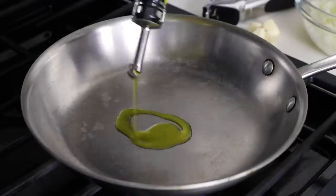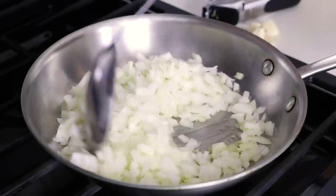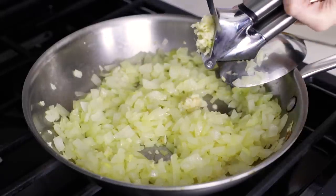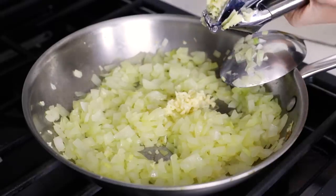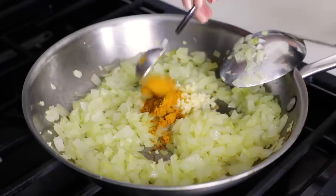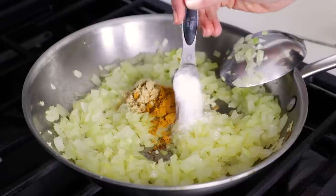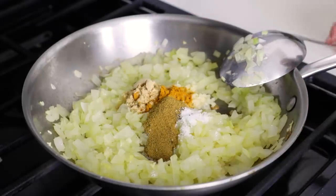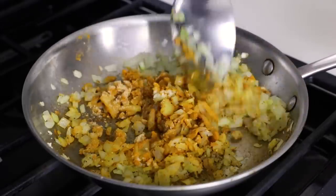Add a tablespoon or so of olive oil to a large pan on medium high heat, and then toss in the diced onion. Stir that around for about three to four minutes, or until the onion becomes softened and slightly translucent, and then mince those four garlic cloves straight into the pan. Now comes all of the spices, which together add the most robust flavor to this casserole: two teaspoons of ground turmeric, one teaspoon of ground ginger, one teaspoon of kosher salt, half a teaspoon of black pepper, and half a teaspoon of ground cumin. Give that a quick stir for about 30 seconds to blend the spices into the onion and lightly sauté the minced garlic.